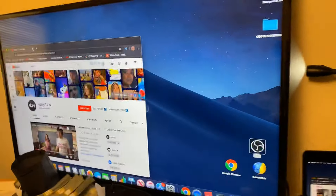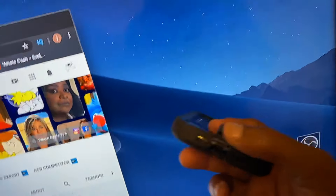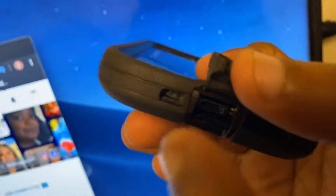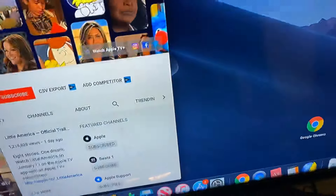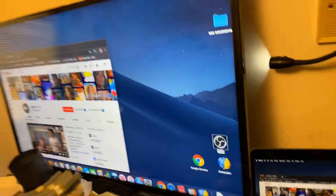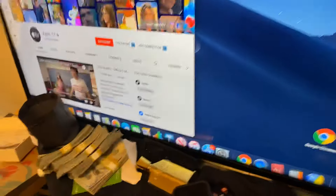That is how you connect an HDMI cable to a television. You can also hook this up to an iPhone — the way you would do that is you would need to get an adapter. Just type in 'HDMI adapter' or check the description for a link. You get an adapter that goes into your iPhone and allows you to hook an HDMI cord up to it, then just go to the same HDMI channel and you should be able to see your iPhone display on your TV.